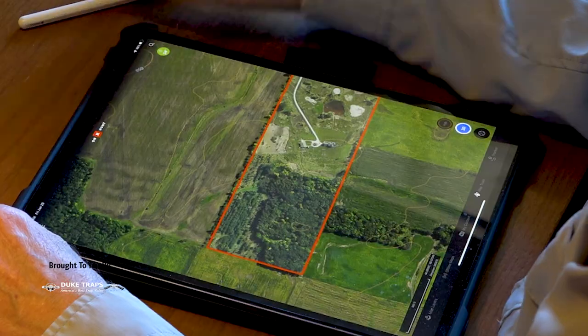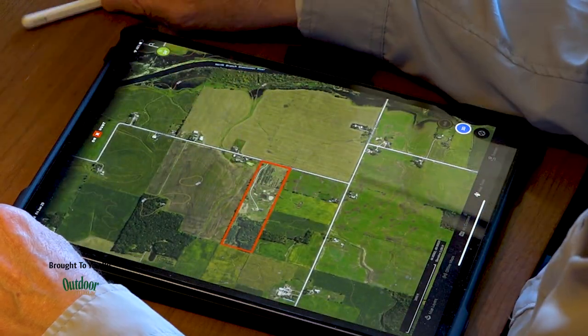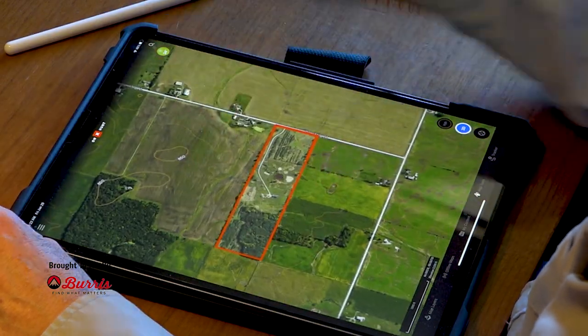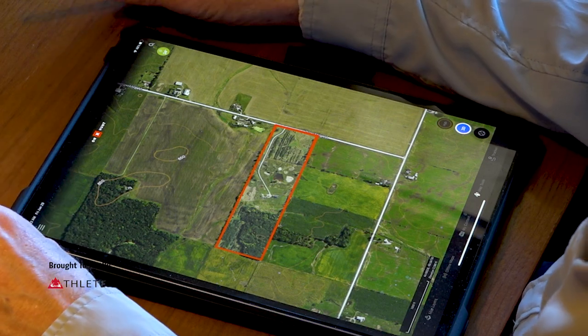When I look at a property, I first start with food, cover, and water. Water is almost always the most readily available, and it's a non-issue for you — you've got swamps, rivers, and ponds all around. I wouldn't spend any resources adding water strategically. In the summertime, food is a non-issue too — neighboring farmers have beans or alfalfa, so it's silly to compete with 700 acres of professionally managed crops.